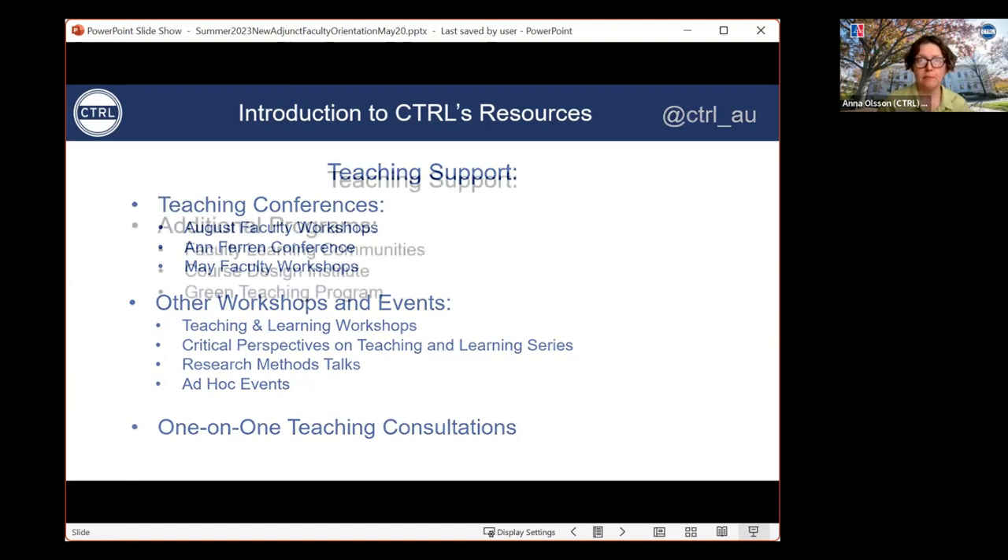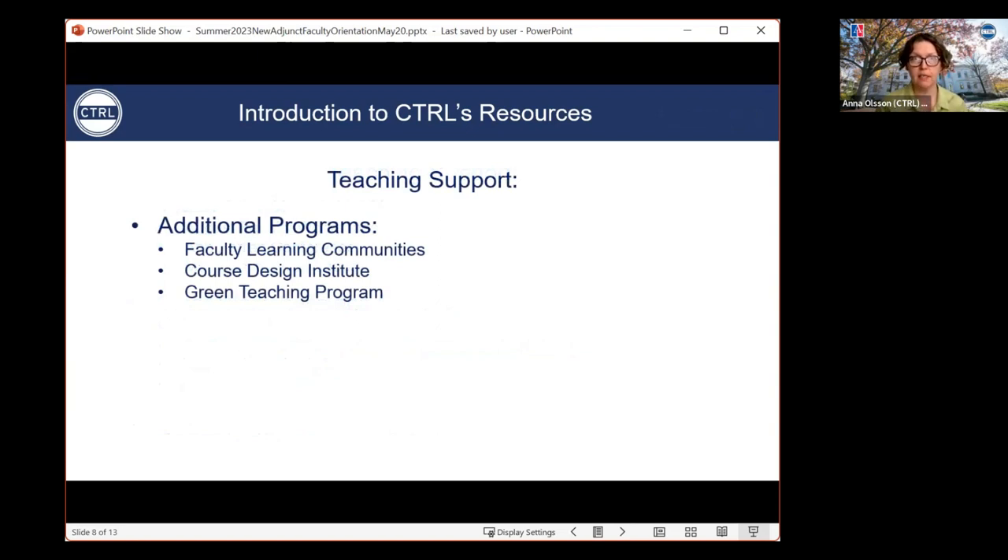We also have some additional programs worth mentioning, including our faculty learning communities — small groups of faculty who meet regularly to create a space for in-depth discussion about a specific topic. Examples include anti-racist pedagogy, critical information literacy, research methods, and accessible teaching. We also have the course design institute, a multi-session program run by our teaching and learning specialists designed to help faculty either design new courses or rethink courses they're already teaching, and to develop their teaching practices in a variety of ways.